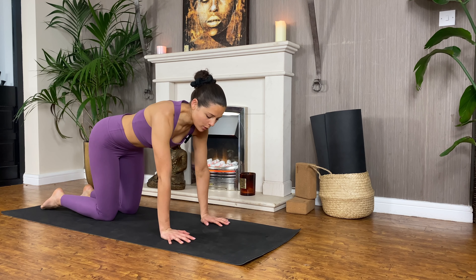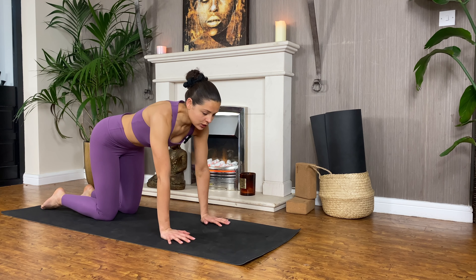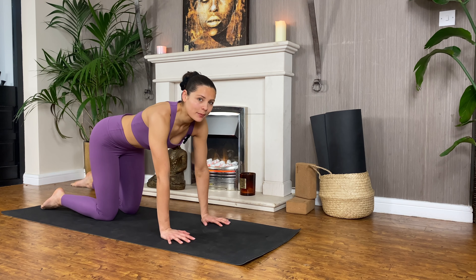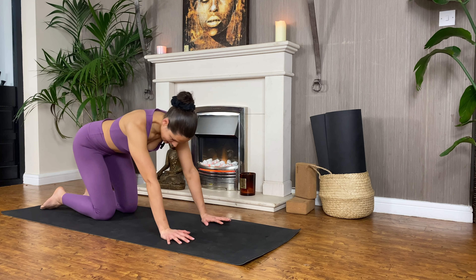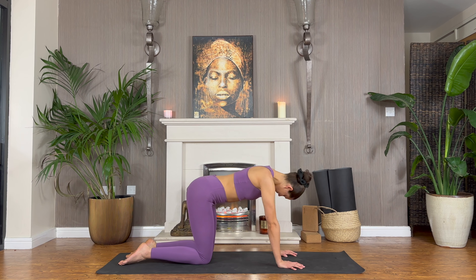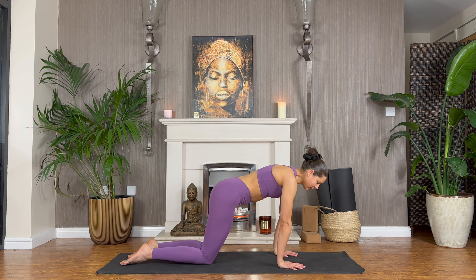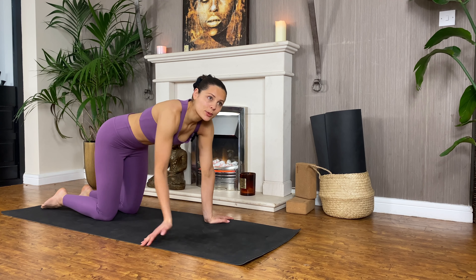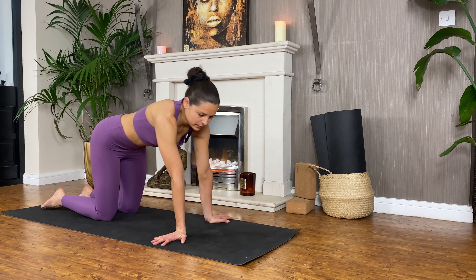I'll get started with you today in our tabletop position. Beginning in tabletop, we'll start to warm up the wrists. It's important to note that the wrists are a pivotal joint not only in yoga practice but especially with our arm balances. We rely on them quite heavily, so let's make sure we warm them up nicely. We'll start by just doing a little gentle back and forth rock, then find stillness, dial the fingers out towards the sides, and find a little side to side sway moving really from the shoulders.